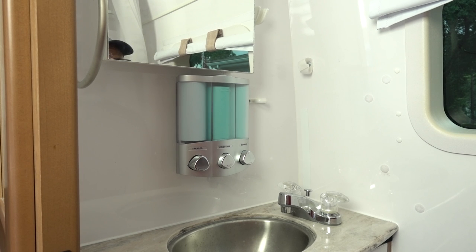I went ahead and mounted the shampoo dispenser on the wall just under the mirror. With this new open shower design, you can stand or sit facing the sink and have all your particulars right there within easy reach. Oh, I can't wait!